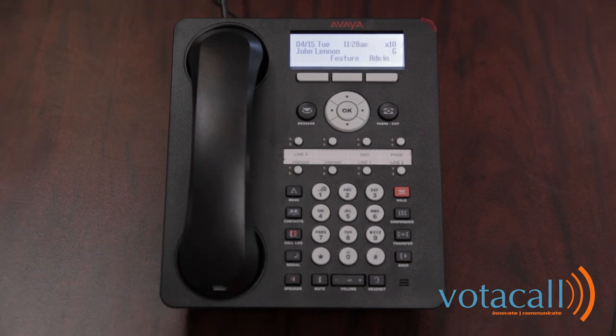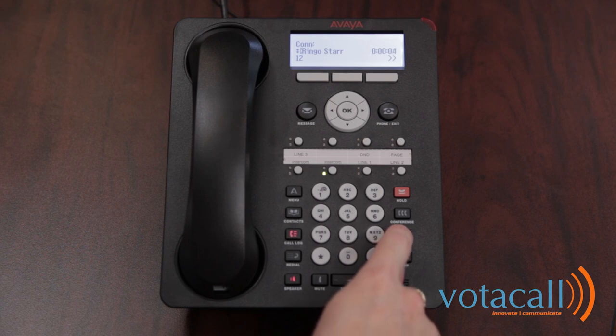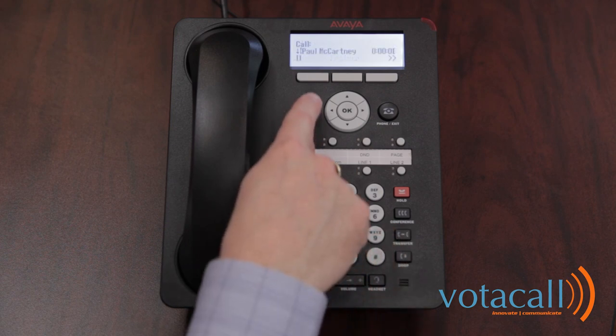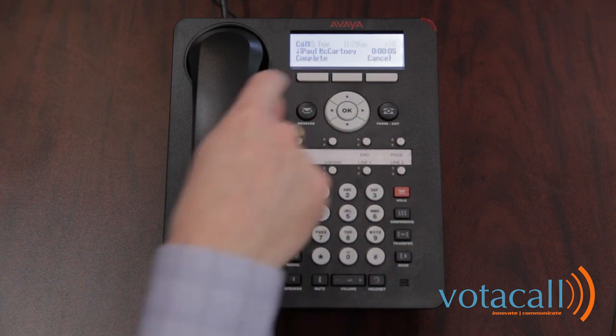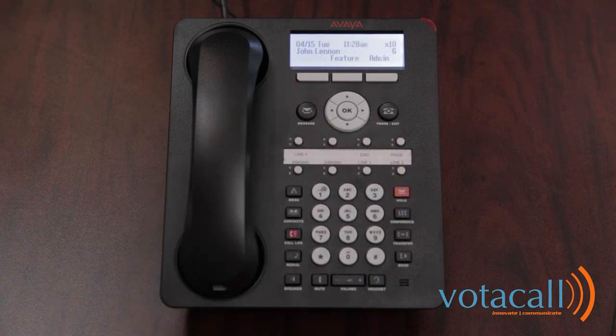Now let's review transferring a call. There are two ways to transfer a call. There's a blind transfer which sends the call to the party unannounced, and there is an assisted transfer where you announce the call. First, let's do a blind transfer. The first call comes in and we answer the call. We press our transfer key, dial the extension that the call is for, and either hang up or hit complete. That call has now gone from our phone and has been transferred to the other party.